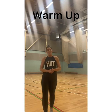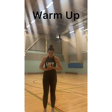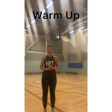Last couple of minutes of our warm up then. This time we're going to do some jumping jacks — we're really going to get our heart rate going now. We're going to do ten.